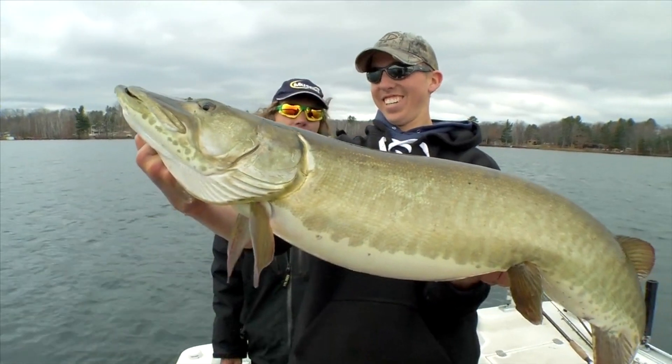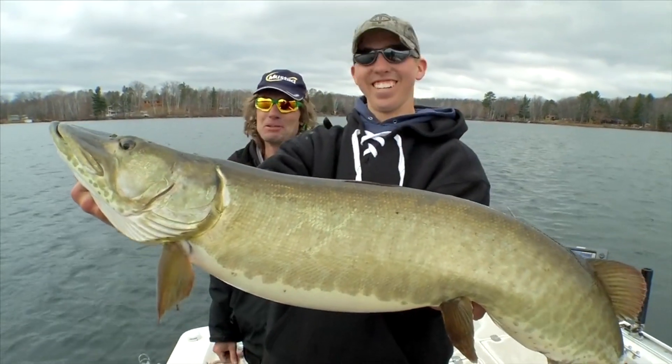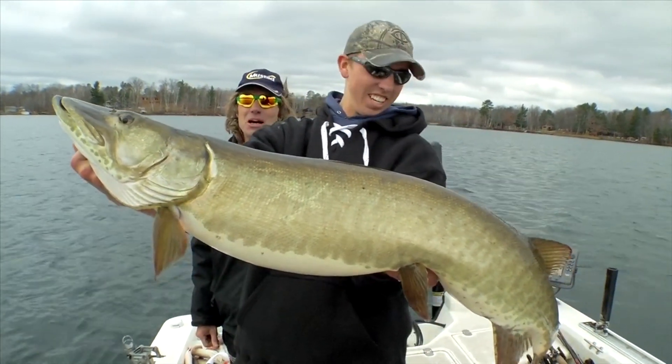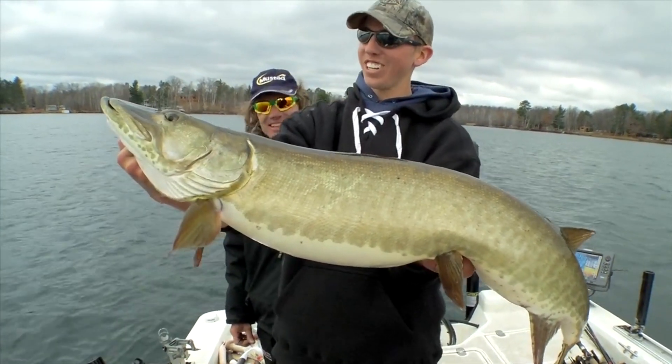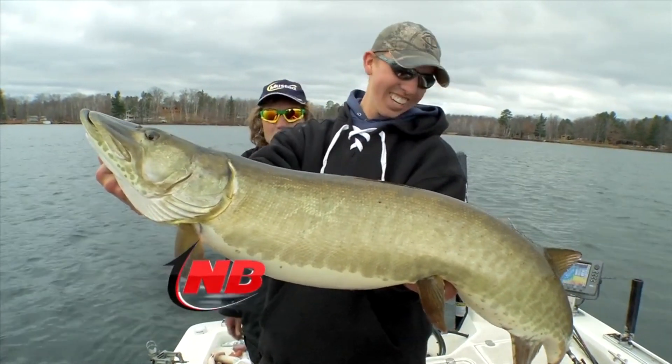Gotta love suckers. Nice fish, Josh. I'll tell you what, it's been fun. It's been so fun to watch that and just see that hook set and feel it. Nothing better than setting the hook on a big old musky — brick wall.